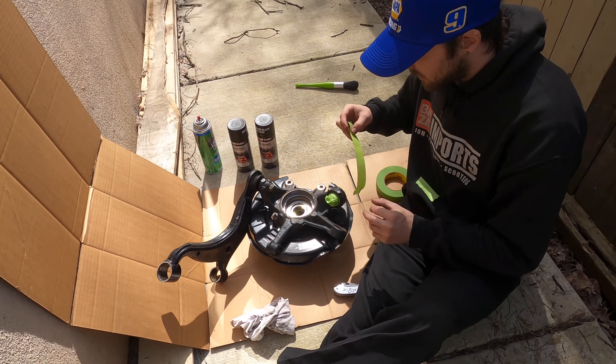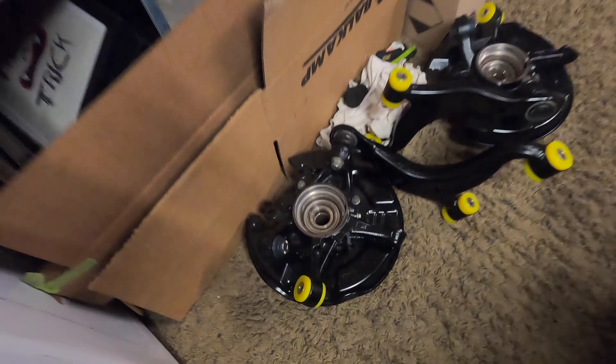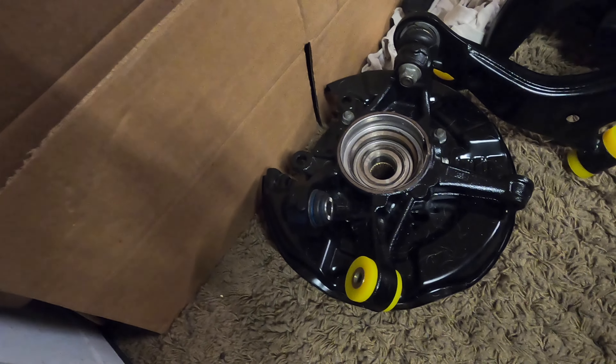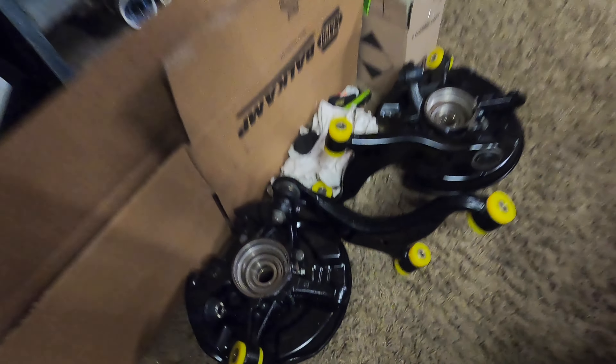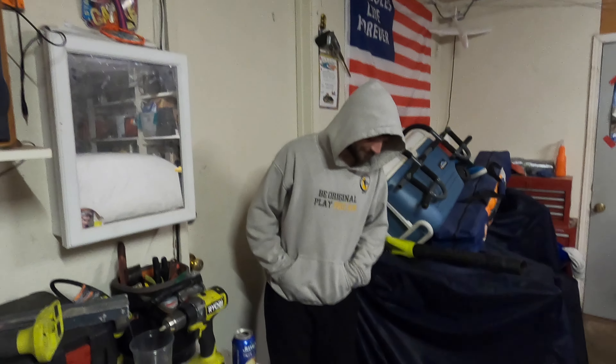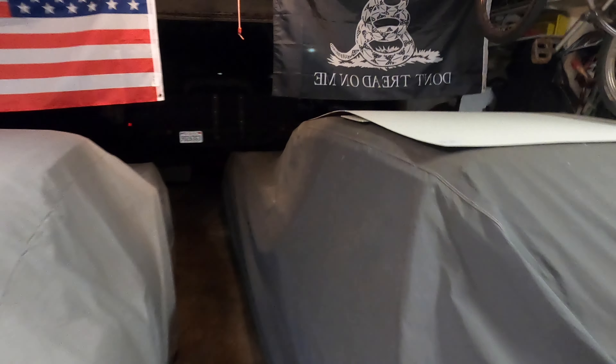Alrighty, we're back again. Doing some tape, doing some paint - a little tape work to make them look nice. Check that out - all painted, bushings in, looking fresh. Almost done, getting closer. Trinnies out here at 9:30 at night on a weeknight, putting these back on.